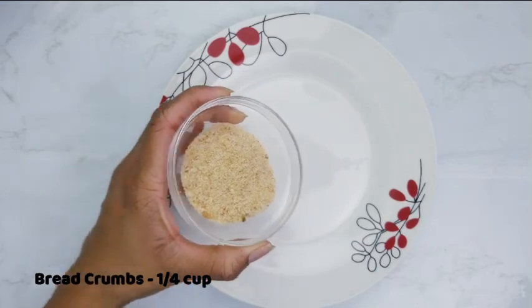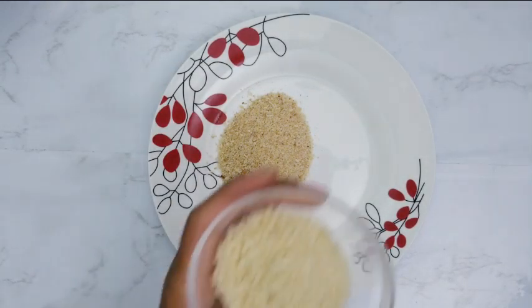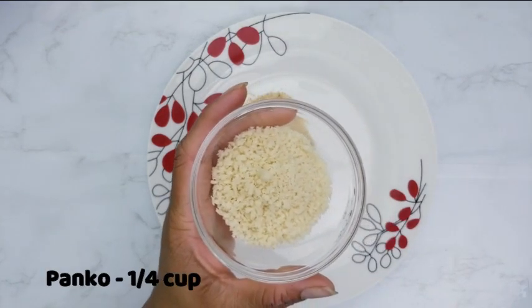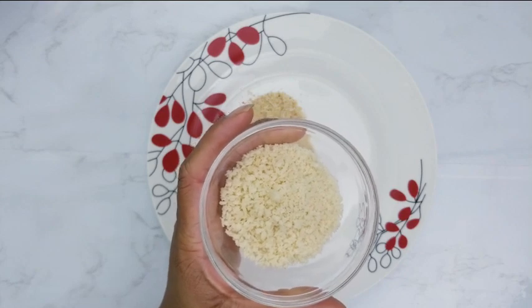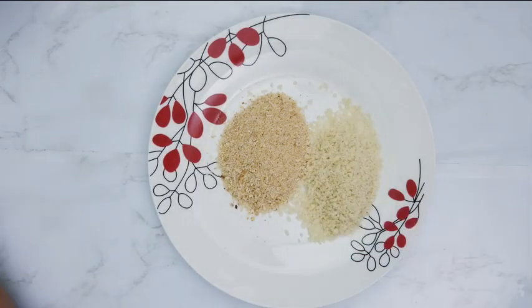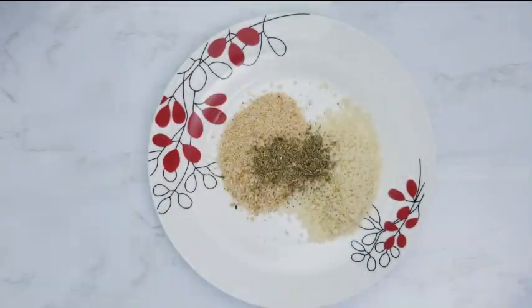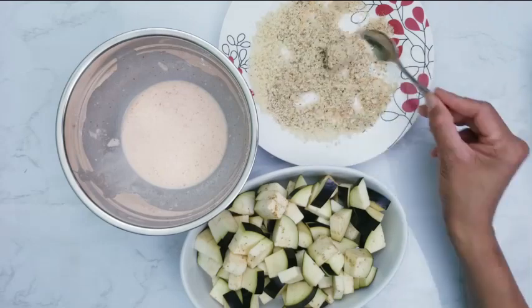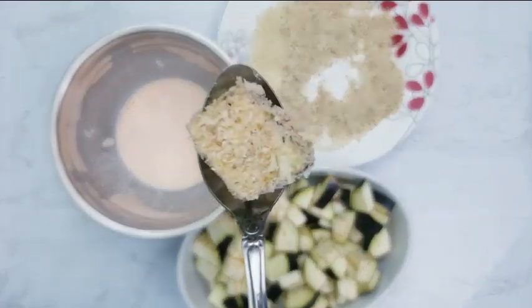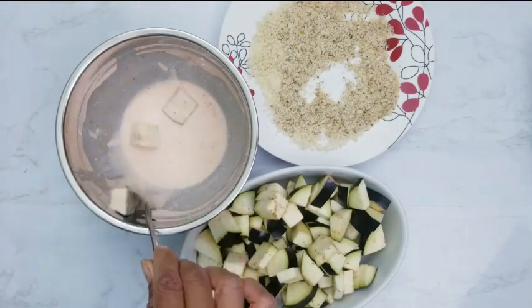To a plate, add breadcrumbs. We are also adding panko, which is optional. Panko is a Japanese version of breadcrumbs — they tend to be lighter, crispier, and crunchier than regular breadcrumbs. Add Italian seasoning and mix well. Dip the diced eggplant in the batter and coat well in the breadcrumb mix. Repeat with all of the eggplant.